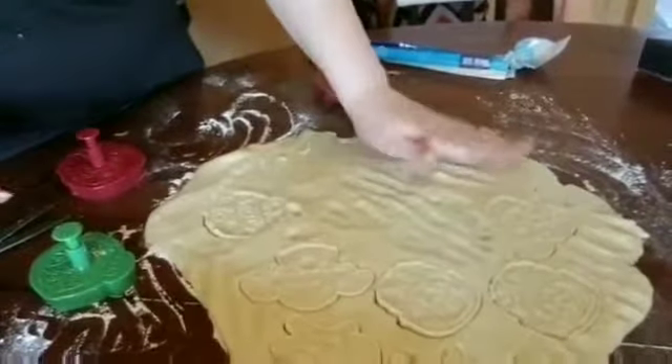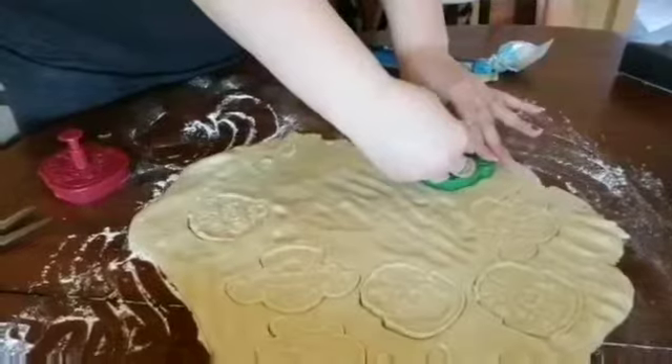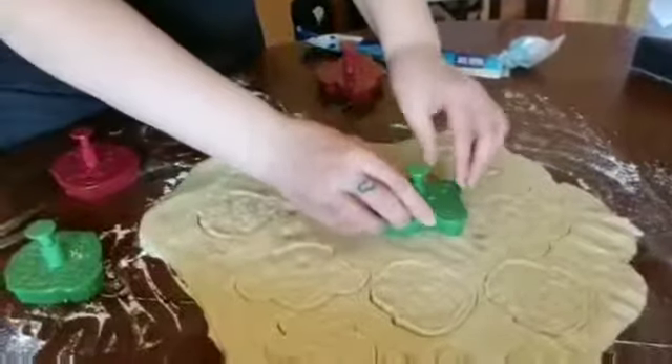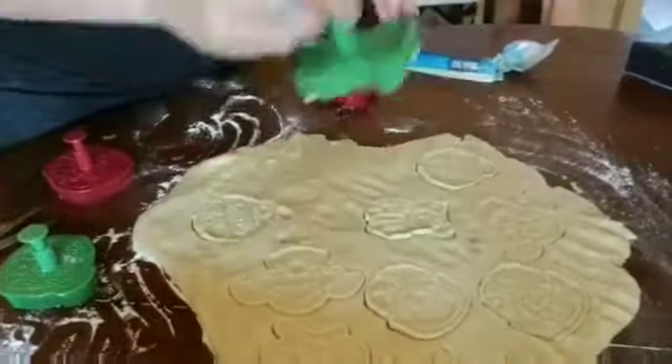I'll be right back. So now I'm going to put some flour in and drop a bowl. I'm going to put some flour in the bowl. This is so nice.